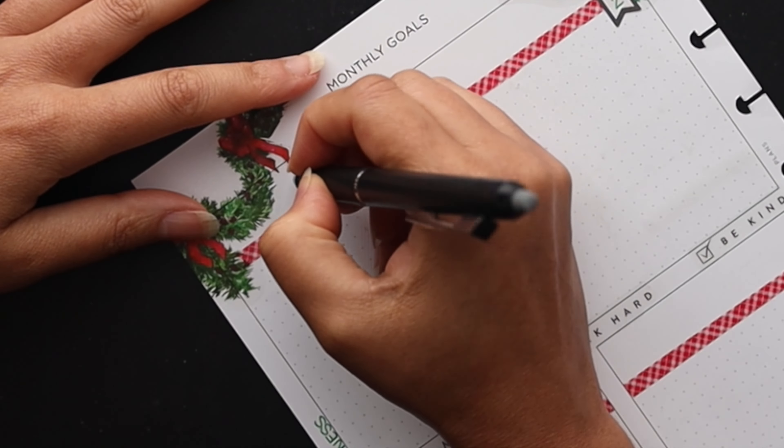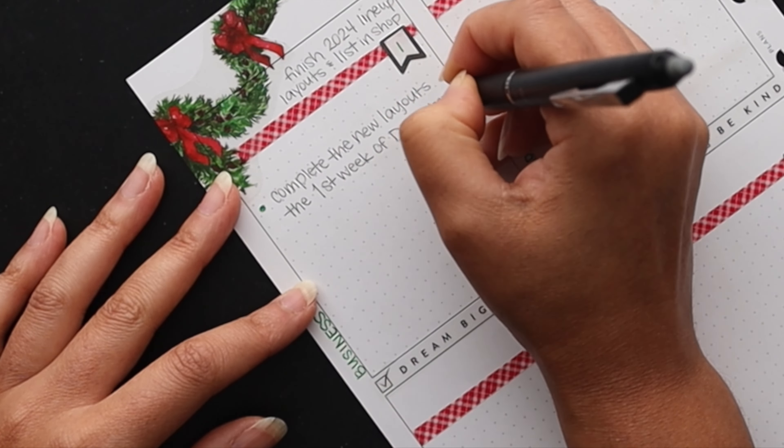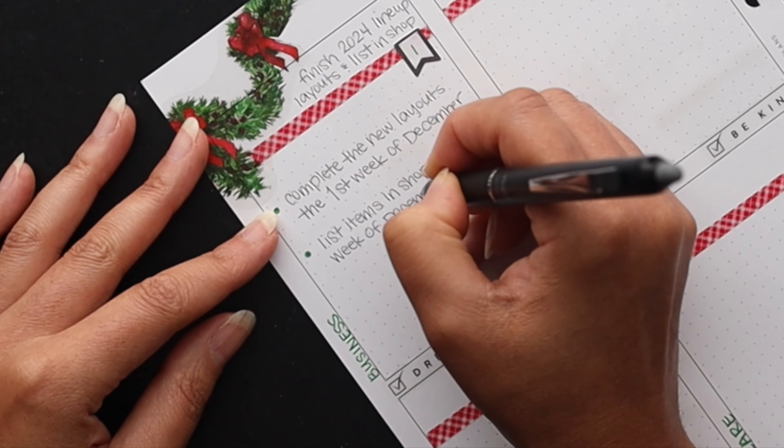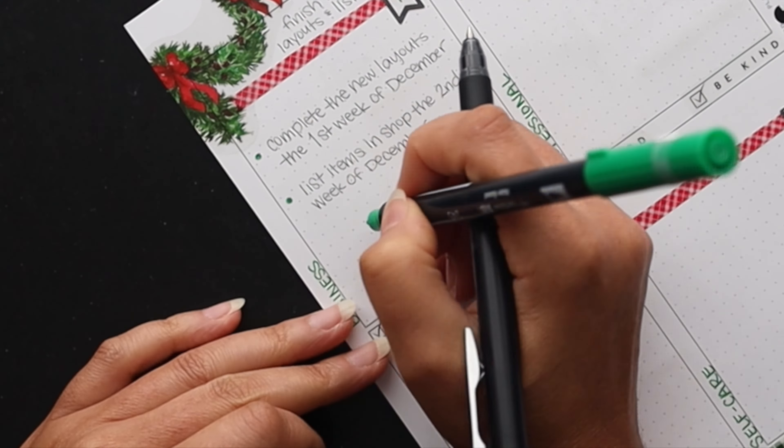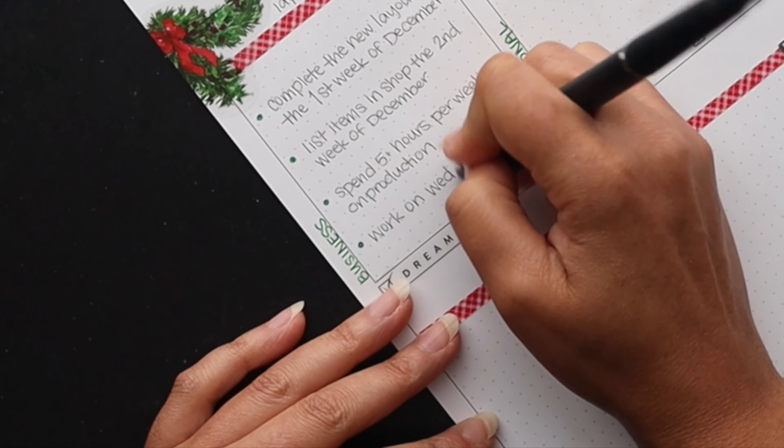For my first goal I have the goal to finish my 2024 lineup spreads and get those into the shop — anything different from what's in there now. I need to complete the new layouts hopefully by the very first week of December so I can get started on the lineup, and then list the items in the shop the following week. Things are going to get really crazy closer to the end of the month, so the sooner I can get that done the better. I also want to spend five or more hours per week on production, focusing on Wednesdays and Sundays.